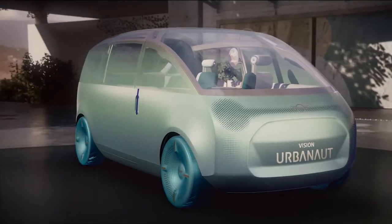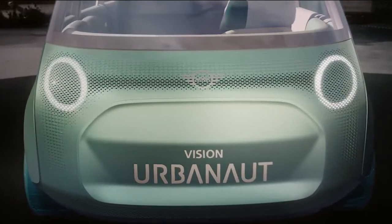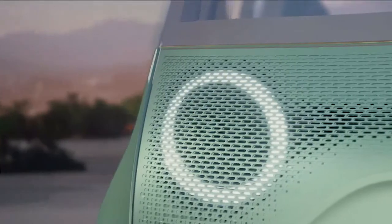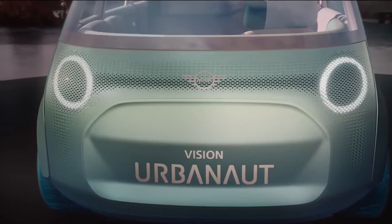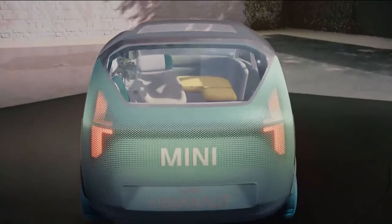At first glance, there are no headlights — they're only seen when activated, fully hidden under the milled aluminum structure. The grille is closed now and has an octagonal shape; with its built-in sensors, it turns into an intelligent panel. Thanks to its convex surfaces, the rear of the Urbanaut is instantly recognizable as a Mini.